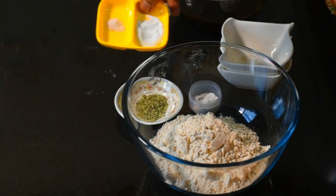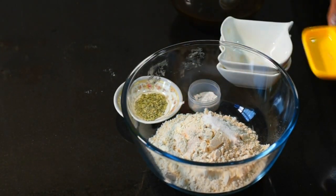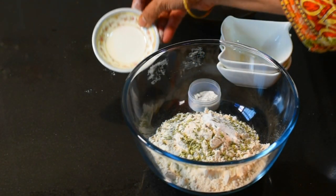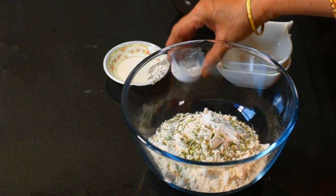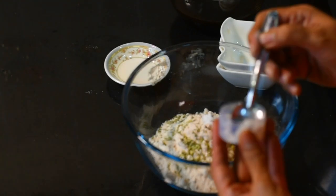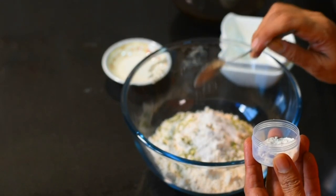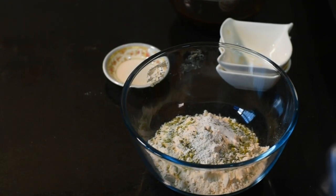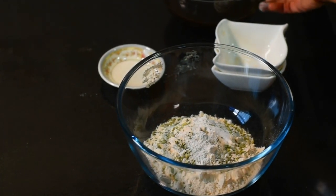We will add the soda and nut. We will add a good amount of sauce. You may not like it at first, but it will turn out well. Then we will add the water powder.